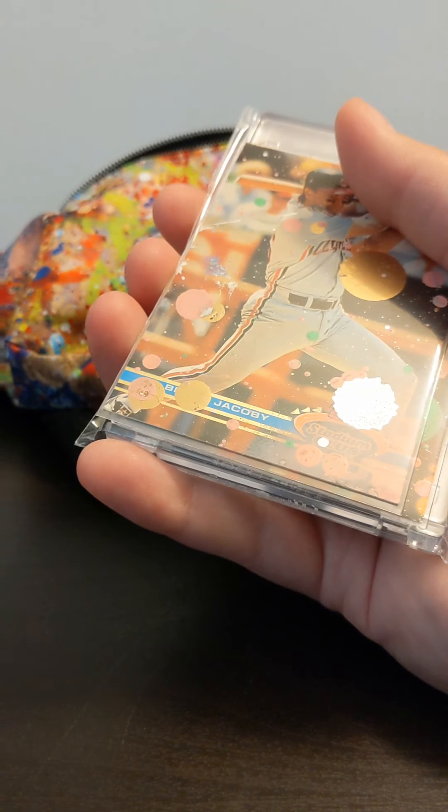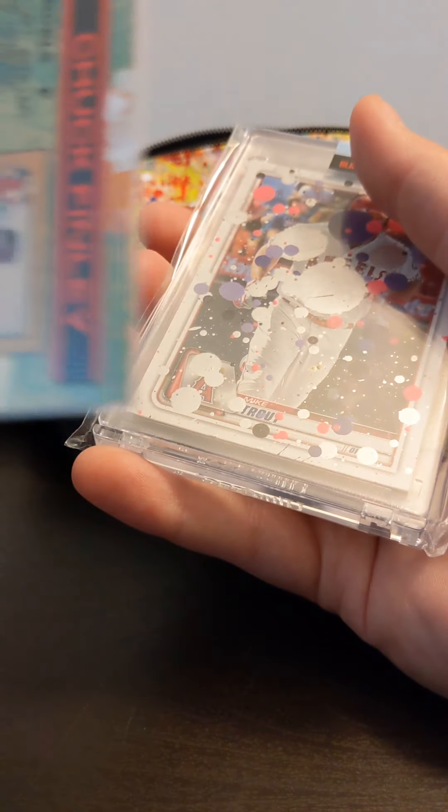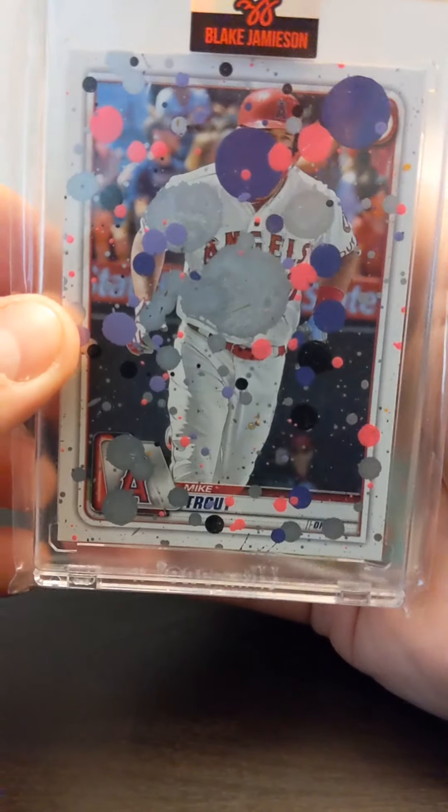A little less splattered. Some 90s throwback — is that Chuck Finley? Yes, it is. There's a sweet Mike Trout, signed on the back.